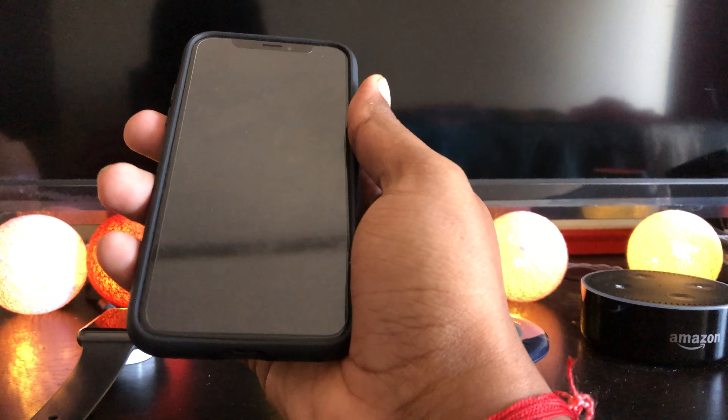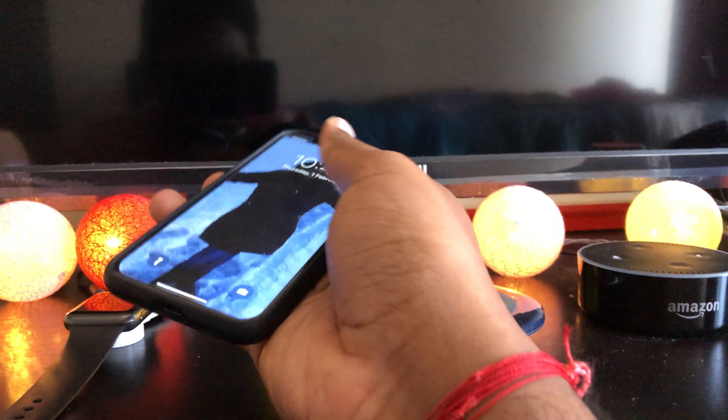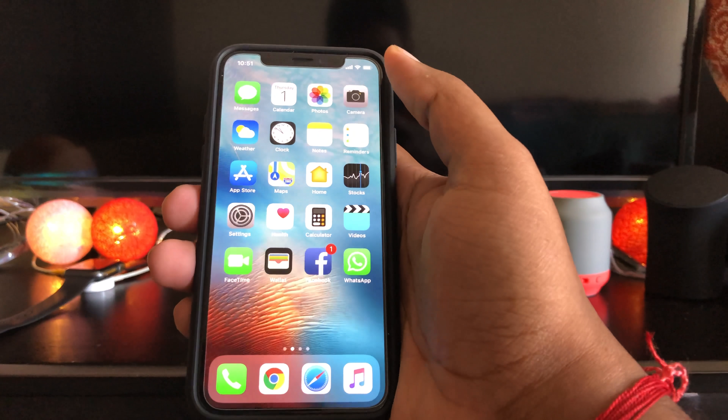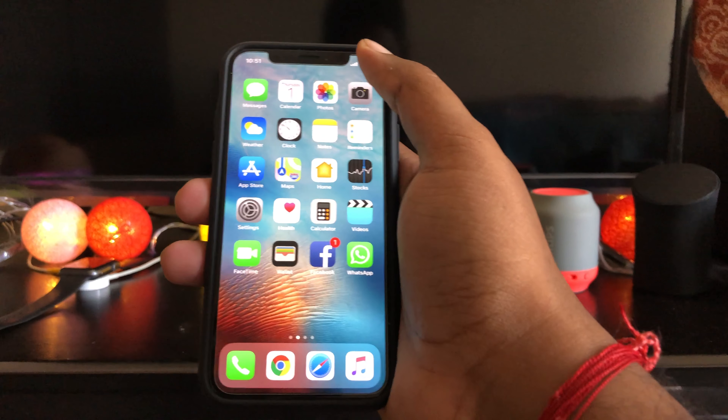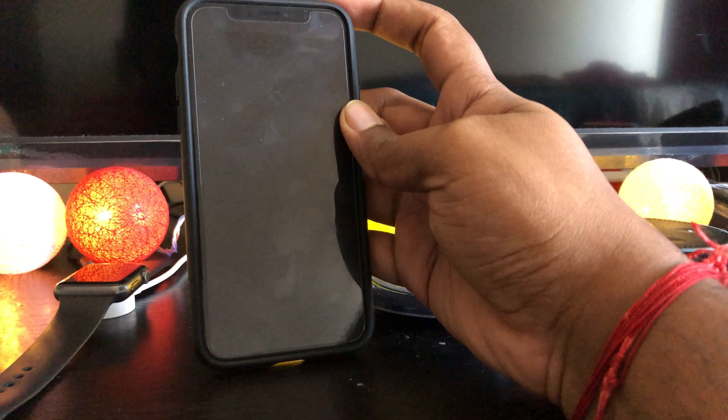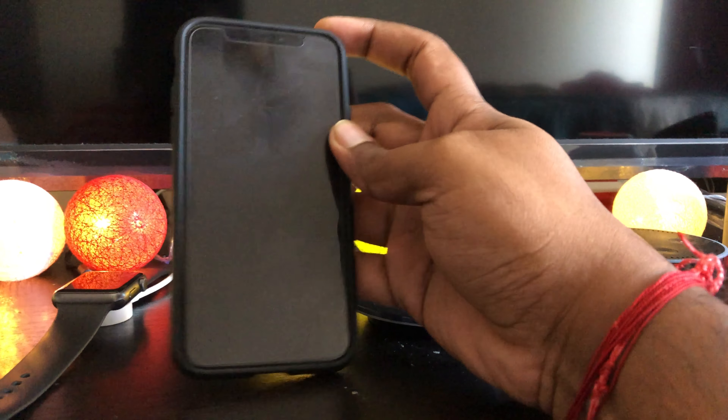The base grip material feels more premium than the price would suggest, and because it provides more grip than many other cases, your phone is less likely to slide out of your hand. Compared with all other cases I have used, it offers the best balance of protection, features, design, and price.